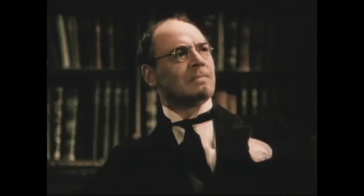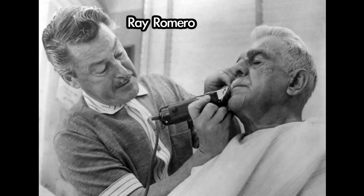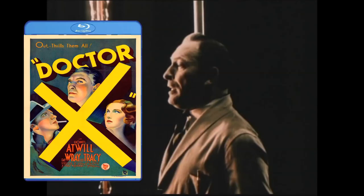There is also actor John Wray, cinematographer Wray Ranahan, makeup artist Wray Romero, and with all the talk of X-rays, you'd think this movie might have enough Wrays. Now all we need to do is watch it on Blu-ray.